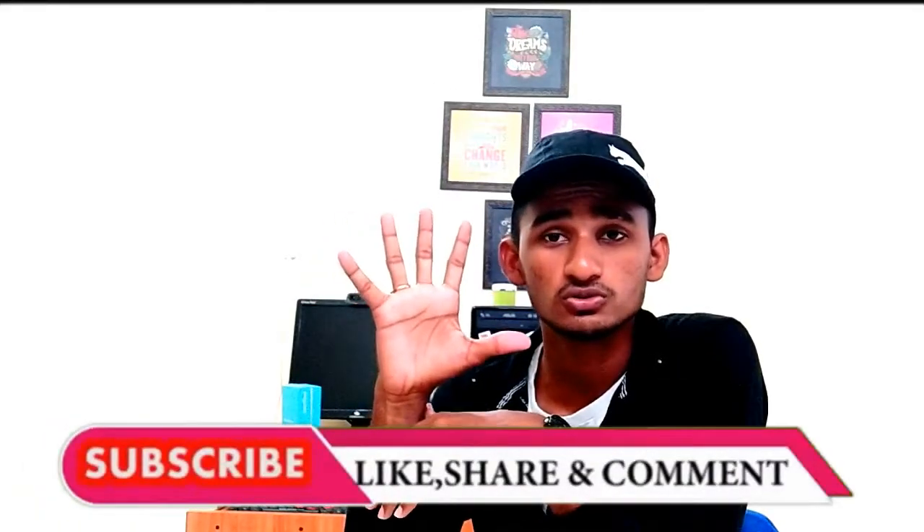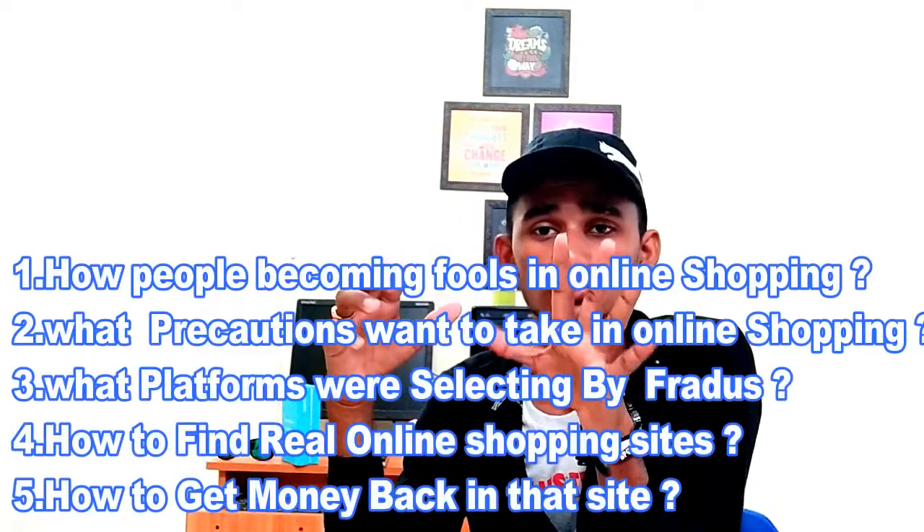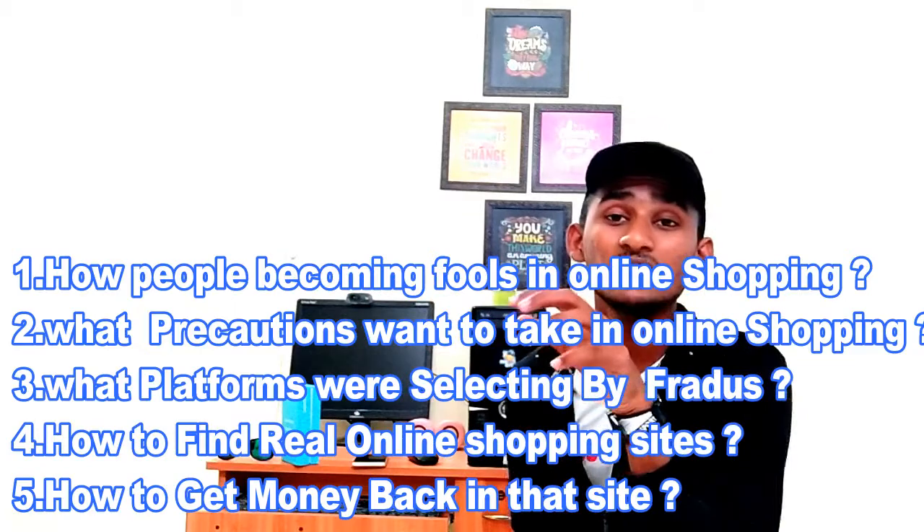If you are watching this video, you will be getting the 5 points. You will be getting the depth of your 5 points, and we will be getting the 5 points in this video. If you want to get the 5 points in online shopping, we just want to go online to our own friends.